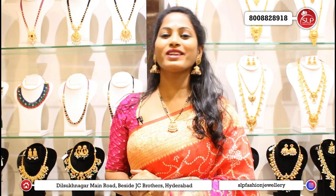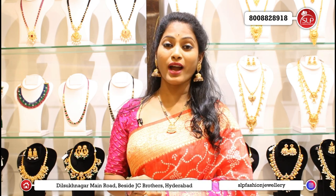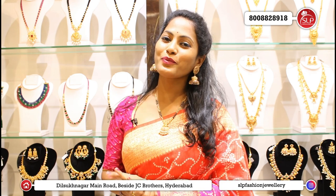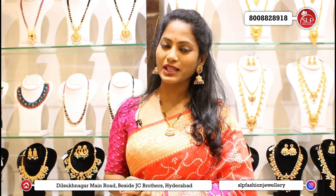SLP Fashion Jewelry — any varieties, time limited, this stock. Share, subscribe, and comment.